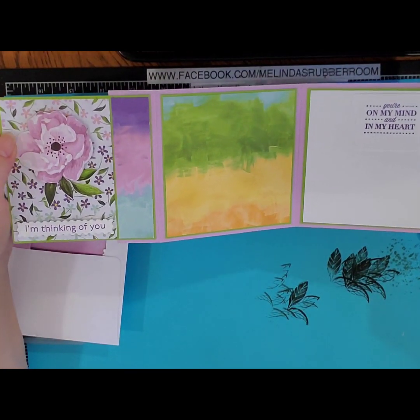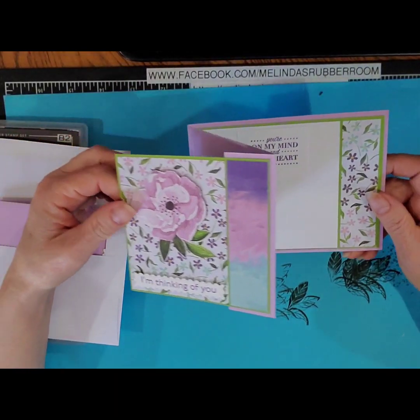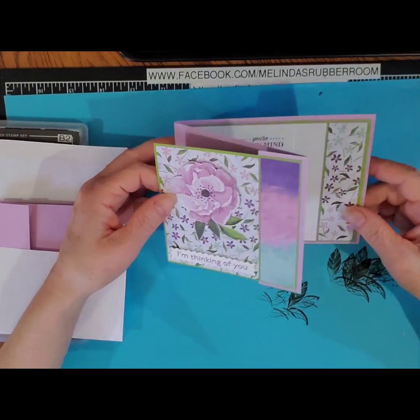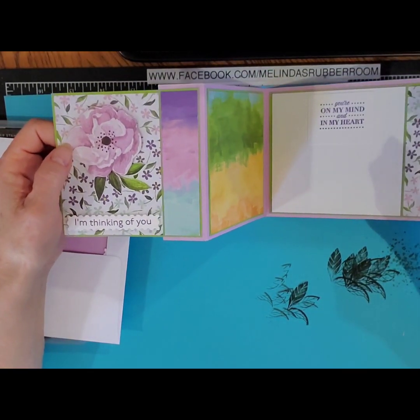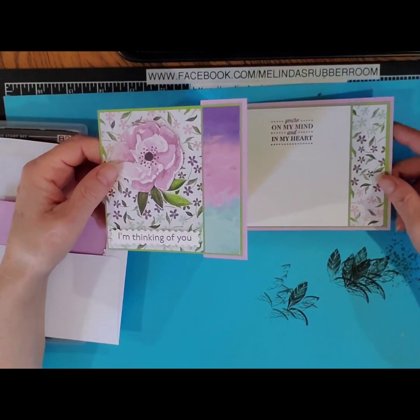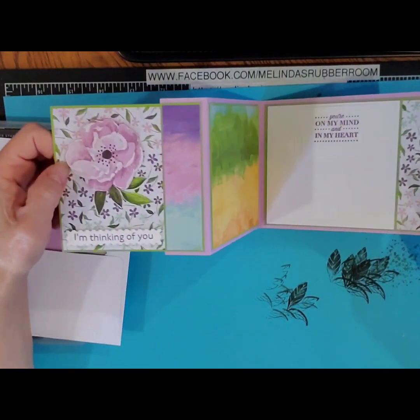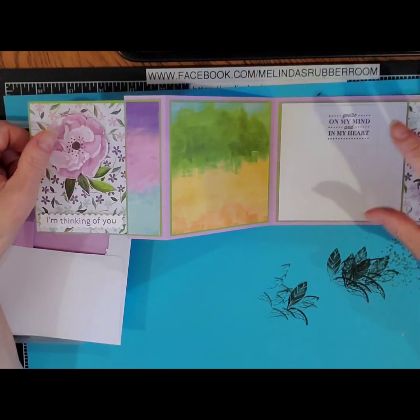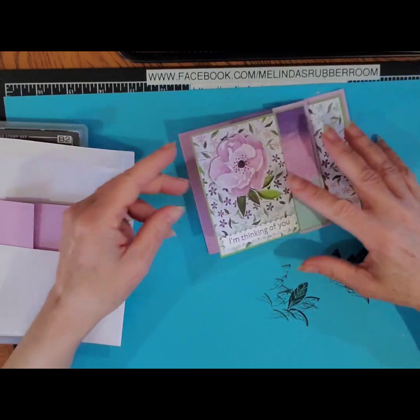This was the second card that we did for my Stamp Camp and my card class in the mail. So if you purchased the card kit in the mail, I'm going to show you how to put this card together. Some of the designer series paper does differ depending on the packet that you received, so don't be surprised if your card doesn't look exactly like mine. But I tried to make it so that it all coordinates and still works.